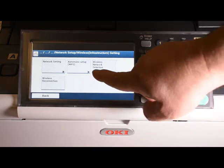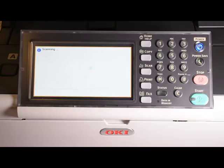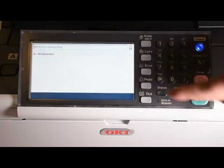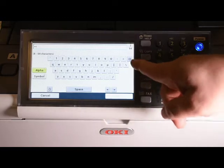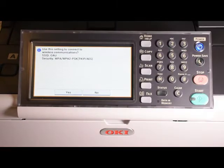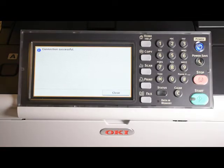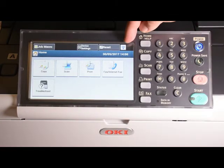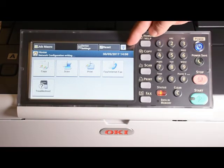Press wireless network selection. The device will then scan the network for your closest Wi-Fi access point. Choose the appropriate access point name, then enter the password for that access point. Confirm the correct details and the device should then connect to the access point. Press the close button. You should now see a Wi-Fi symbol on the control panel.